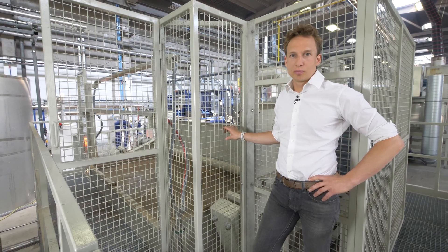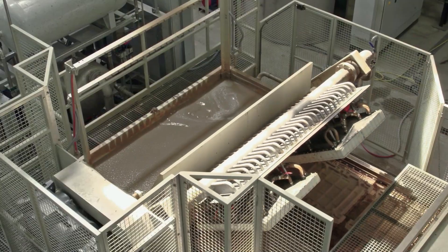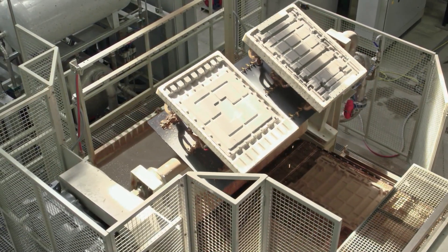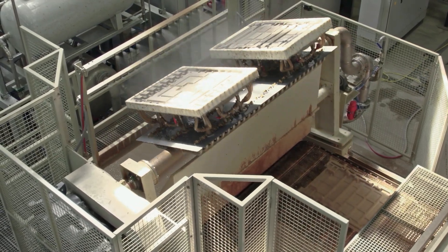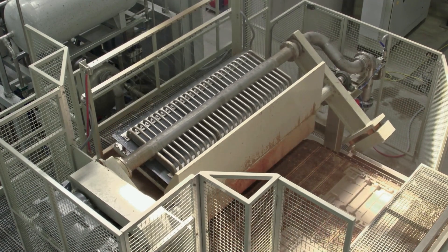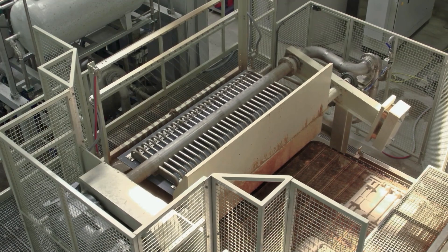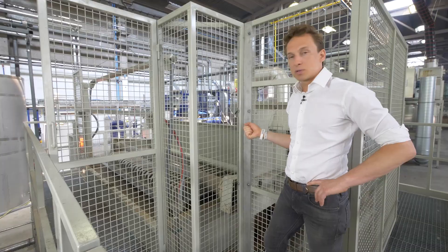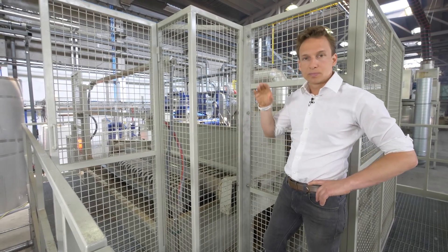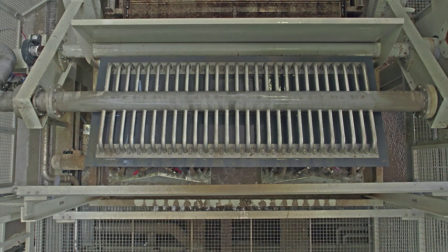We are here at the core of the machine. What you can see next to me is the dip tank — it's a big tank and the pulp is swimming around in it. It's the fibers dissolved in water. Then the molding table comes and submerges into the dip tank. Once the tools are fully submerged in the pulp, vacuum is applied and the water is sucked through the molds, and the fibers create a thin layer on the top of the surface of the mold.